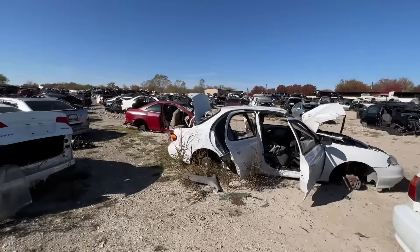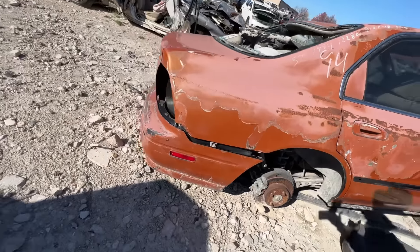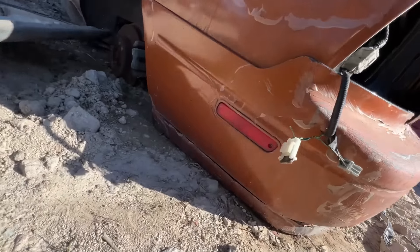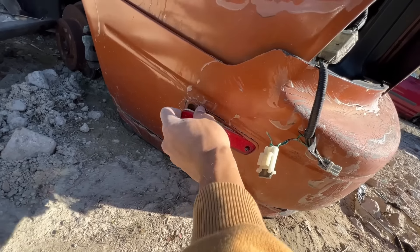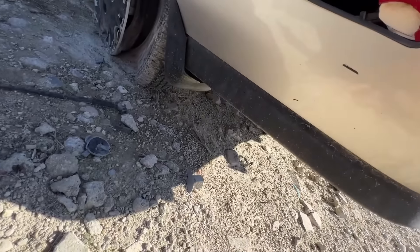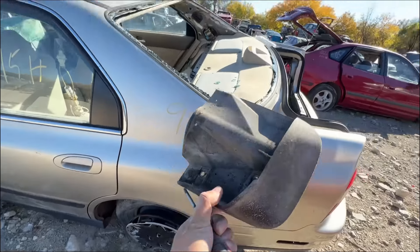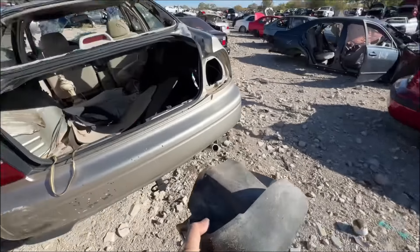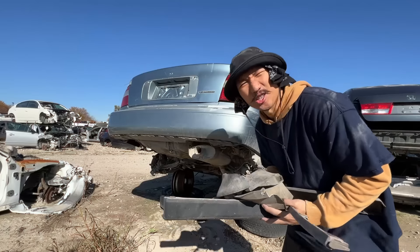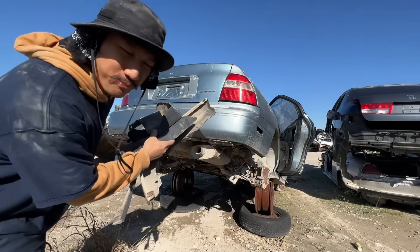Since one side didn't have the other marker, we're just gonna walk down this graveyard of Accords and see which one has the driver's side. Oh my god, orange would not be my first color choice for this car, but hey, it's got the side marker we were looking for. The Accord right next to it had all the last pieces I needed. Shout out to all the junked Accords out there — without you this build wouldn't be possible. Let's pack up and get out of here. Rest in peace to this poor Accord.